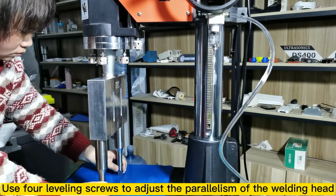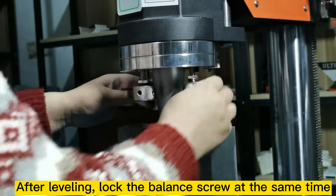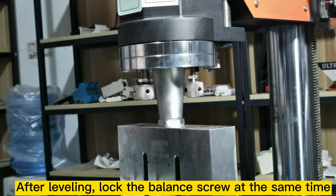Click the start button again. After leveling, lock the balance screws at the same time.